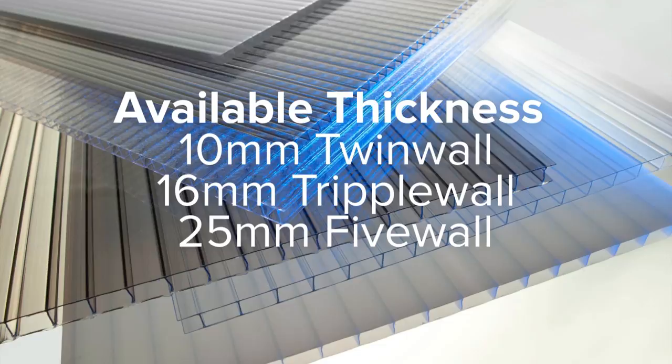Multi-wall polycarbonate is one of the most popular materials used in roof construction throughout Ireland. At Plastic Solutions we have this material available in three thicknesses: in 10mm known as twin wall, in 16mm known as triple wall, and in 25mm known as five wall.